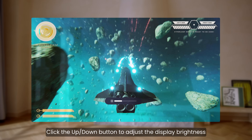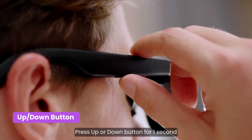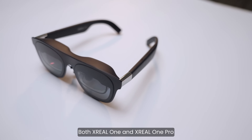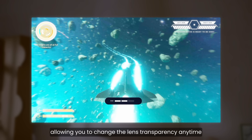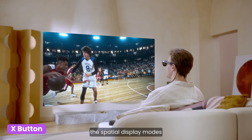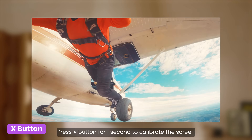Click the up and down button to adjust the display brightness. Press the up or down button for one second to adjust the lens transparency. Both Xreal 1 and Xreal 1 Pro have three levels of electrochromic dimming, allowing you to change the lens transparency anytime. Click the X button to switch between the spatial display modes. Press the X button for one second to calibrate the screen.